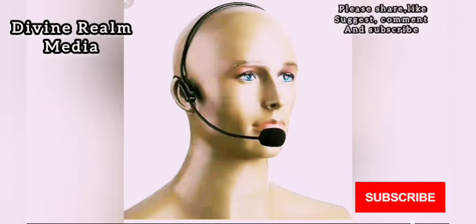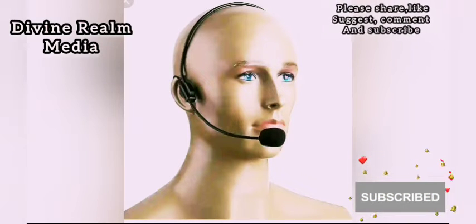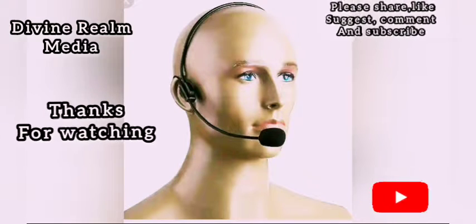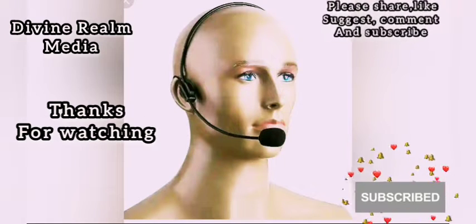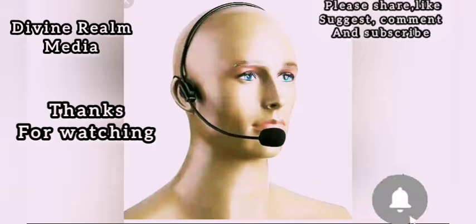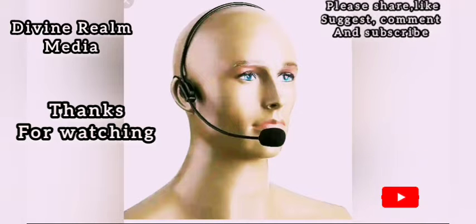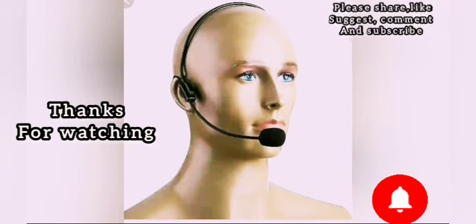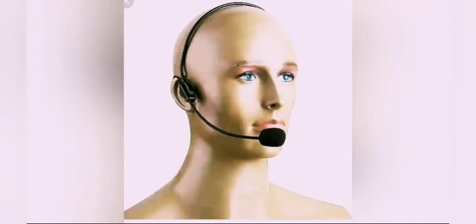Alright, that is it for today. Please like, share, and leave comments — if you have any suggestions you can put them down in the comment section below. Please like, make comments, say something. Help us grow this channel. God bless you as you do so.